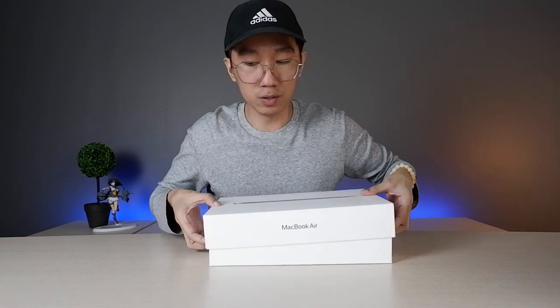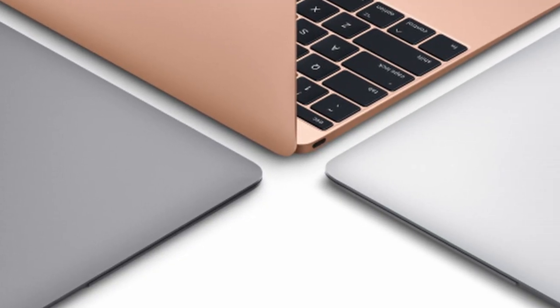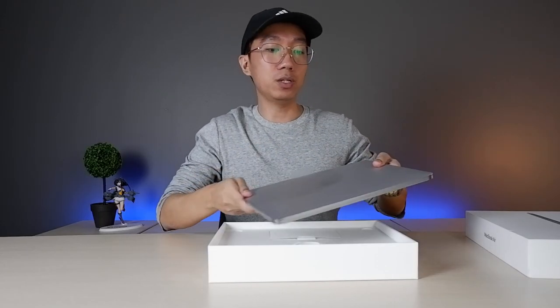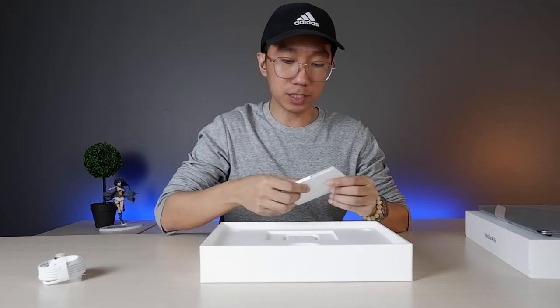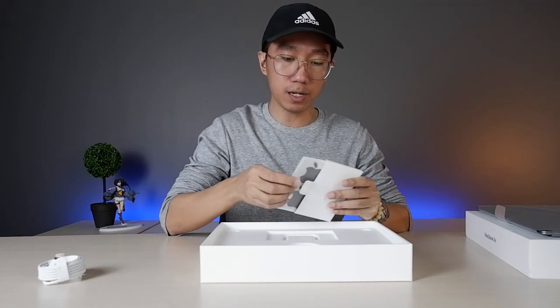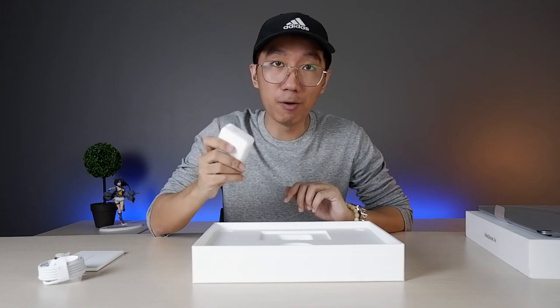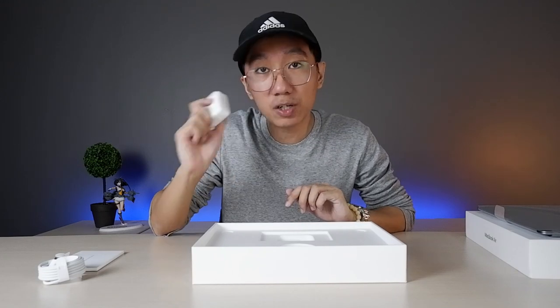As mentioned in my intro, I've been using this for three to four days now. There are currently three colors — the space gray, the gold, and the silver. Let's check what else is included in the box: the MacBook itself, power cable, USB Type-C, paperworks, and of course Apple stickers. And yes guys, unlike the new iPhone series, it does include a power brick — a USB Type-C 30-watt power brick.